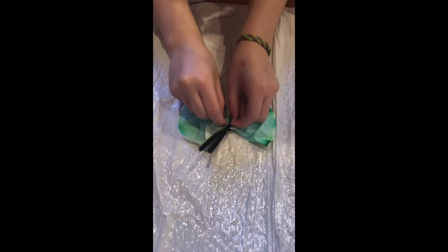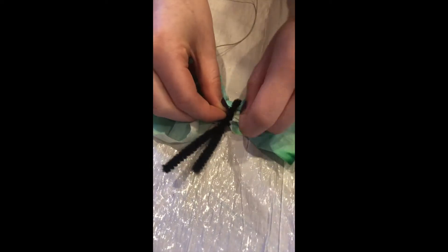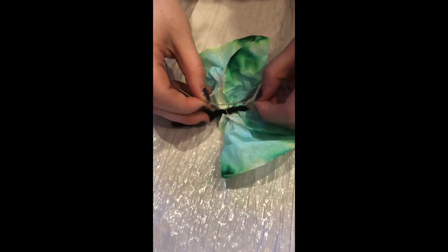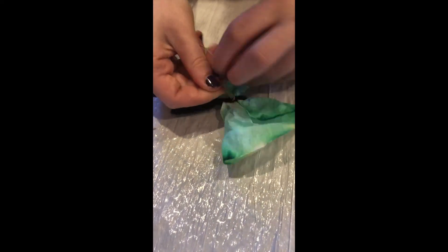Then tie one end of the string to the butterfly's pipe cleaner body. You can now spread out its wings to your liking and make the butterfly fly by holding one end of the string.